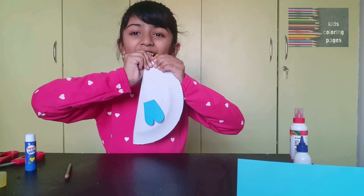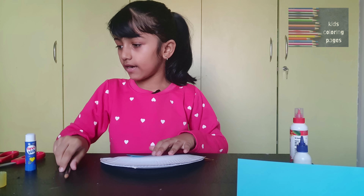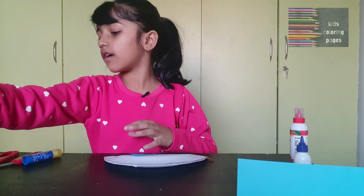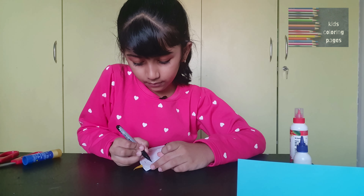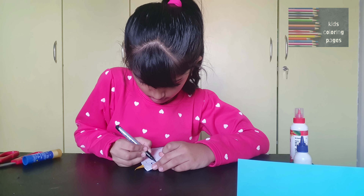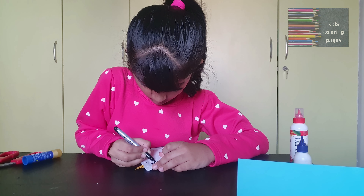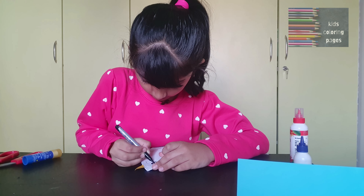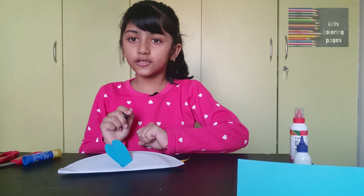Press it hard so it will stick. Now take your black sketch pen and draw eyes. Like this you need to draw — make sure you draw it on two sides.